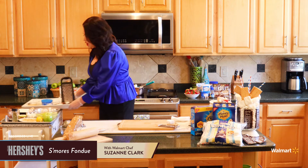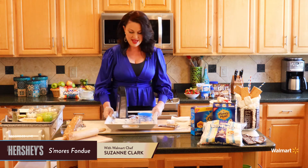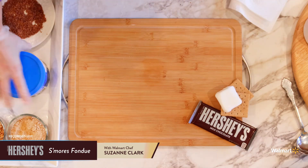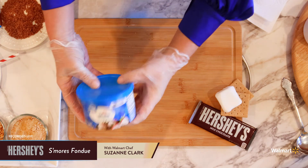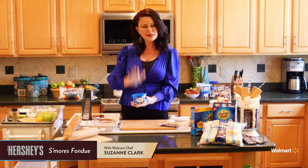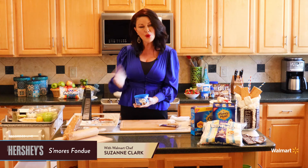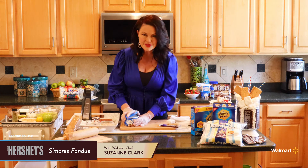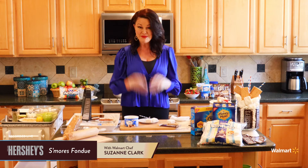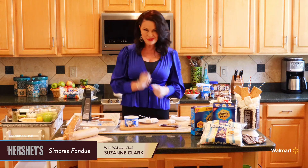We are going to make some s'mores pops, and they are easy — something the kids can make as well. We're going to start with the Great Value white melting wafers. Follow the directions on how to melt them — basically put them in the microwave for 30 seconds and stir every 30 seconds until melted. Everyone's microwave is a little different, so just follow that rule. Sometimes when you're working with these they still hold their shape even though they're melted, so make sure you give them a nice stir — that's a really good tip.